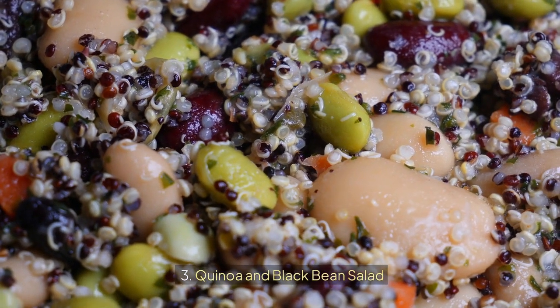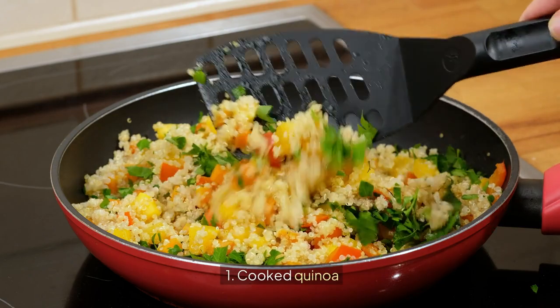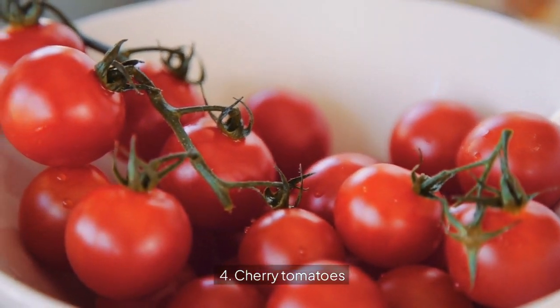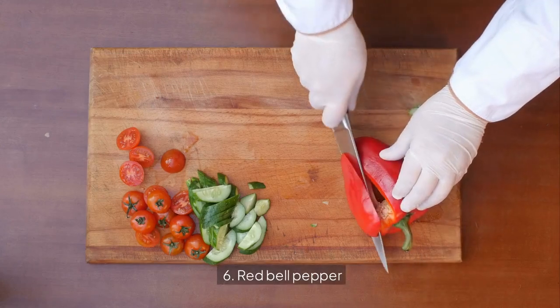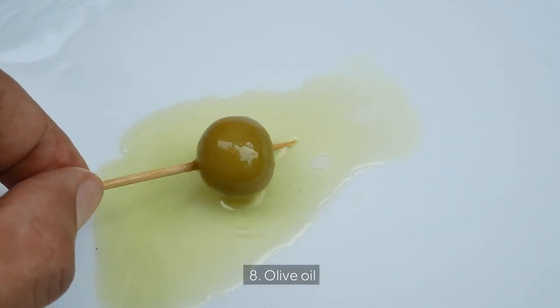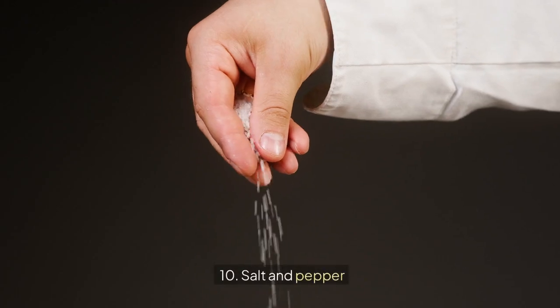3. Quinoa and Black Bean Salad. Ingredients: 1. Cooked Quinoa, 2. Black beans, rinsed and drained, 3. Corn kernels, 4. Cherry tomatoes, 5. Avocado, 6. Red bell pepper, 7. Lime juice, 8. Olive oil, 9. Cilantro, 10. Salt and pepper.